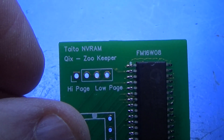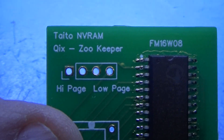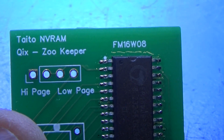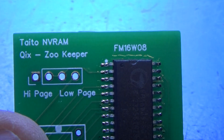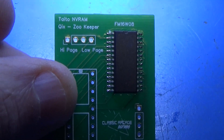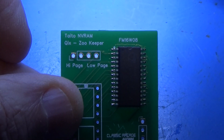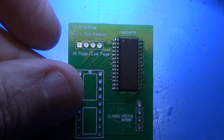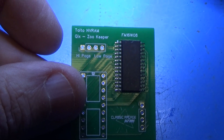This 'high page' or 'low page' designation is kind of arbitrary — it's whether you want to use the top or the bottom of the RAM chip address space. It really doesn't matter; you can use it either way, high or low. I'm going to go ahead and finish this thing up and try it out.